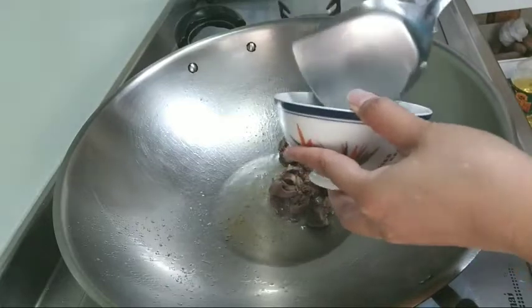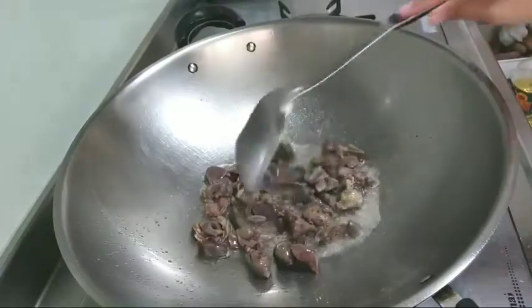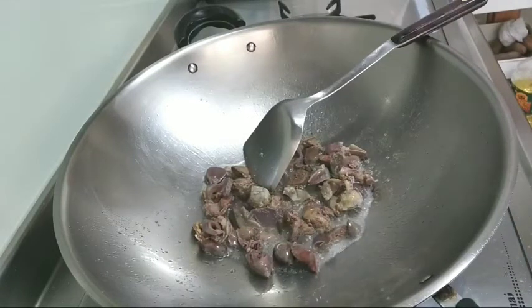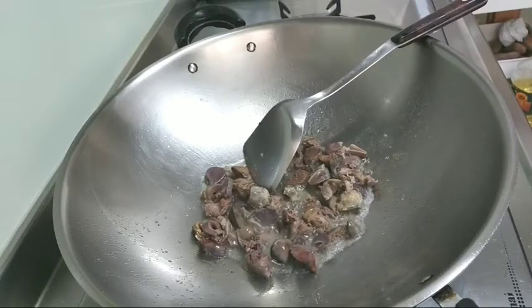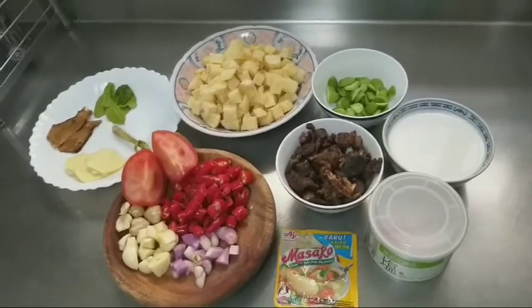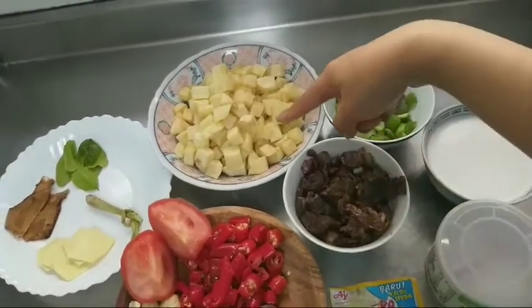Aku goreng setengah matang dulu supaya nanti kalau pas dimasak itu tidak gampang hancur. Oke teman-teman, ini sudah selesai kita goreng kentang dan goreng ampelahnya dan disini juga ada bumbu-bumbu lainnya yang diperlukan untuk memasak sambal kentang goreng.